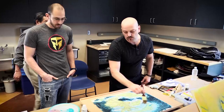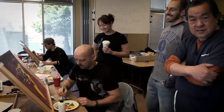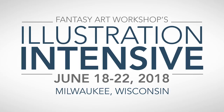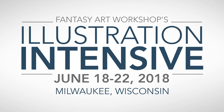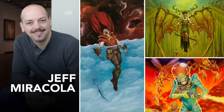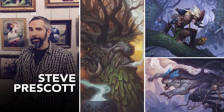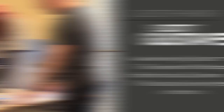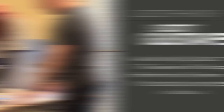If you'd like to get in-person drawing and painting instruction from me, I'd like to tell you about a workshop that my wife Sylvia and I have created. Fantasy Art Workshop's Illustration Intensive is a five-day workshop taking place June 18th through the 22nd at Alverno College in Milwaukee, Wisconsin. In addition to myself, I'll be joined by illustrators Aaron Miller and Steve Prescott, and artist Melissa Sue Stanley will also be assisting. I'm especially excited about our guests of honor including award-winning illustrator Scott Gustafson, Senior Art Director of Magic the Gathering Dawn Mirren, and John Shindetti, Art Director at Direwolf Digital.